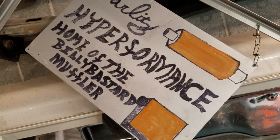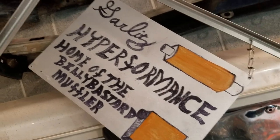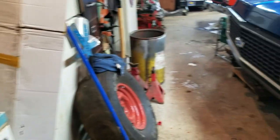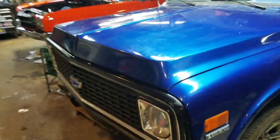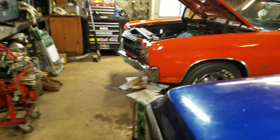Welcome again to the Garlitz High-Performance Garage. It is Sunday, sometime in May — I'd offer you the date but who cares.